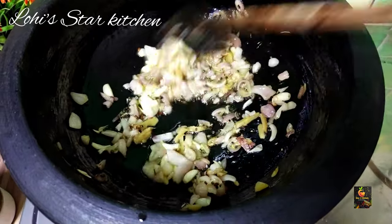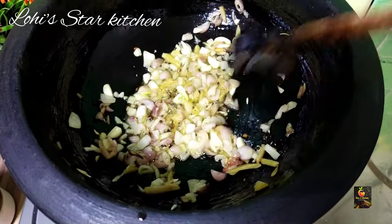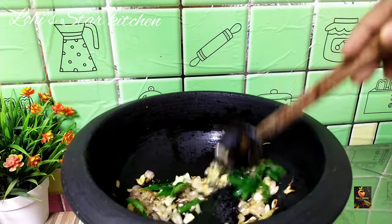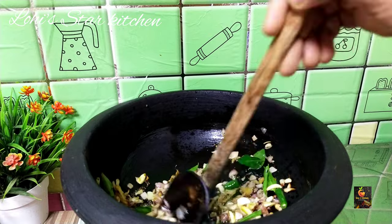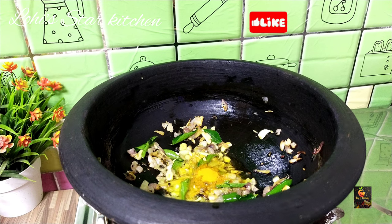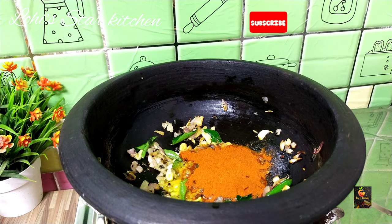I'm going to make a little bit more of it. Put two cloves of garlic in your hand. Add 2 tablespoons of garlic to make the masala. Add 1 teaspoon of garlic in the pan.